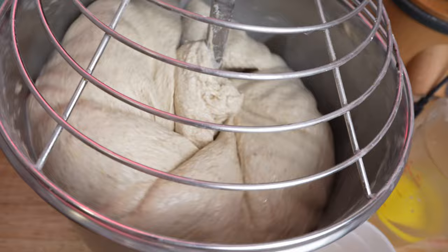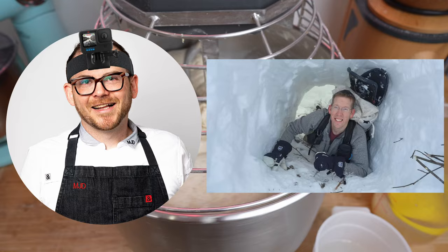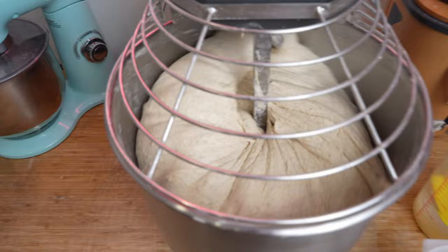Add a bit of water, let it mix in, add a bit more — the dough will split briefly but it'll come back together. I increase the mixer speed slightly and continue adding the next addition of water.